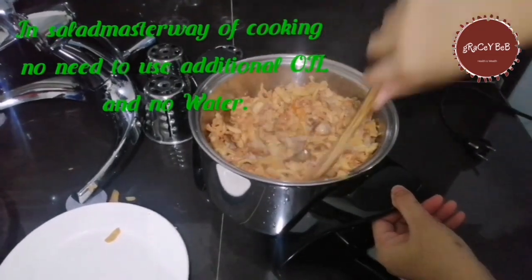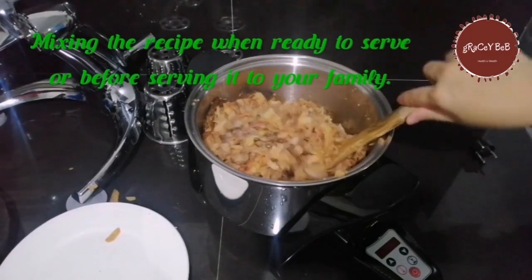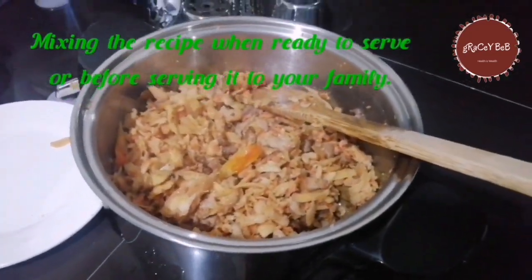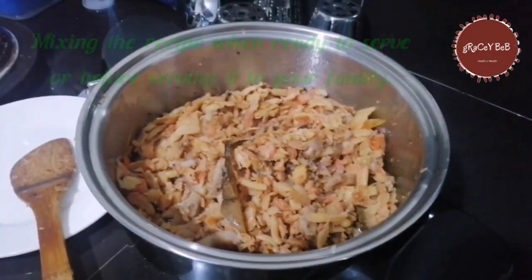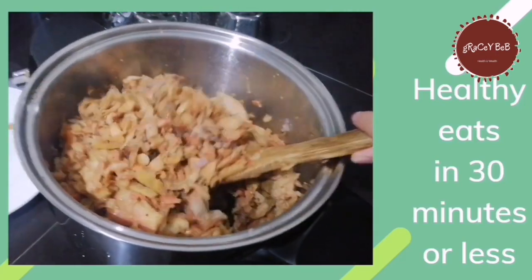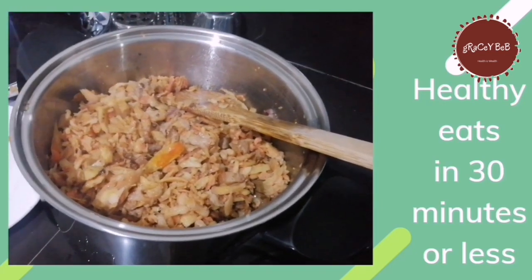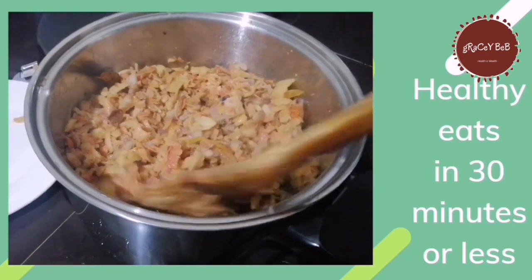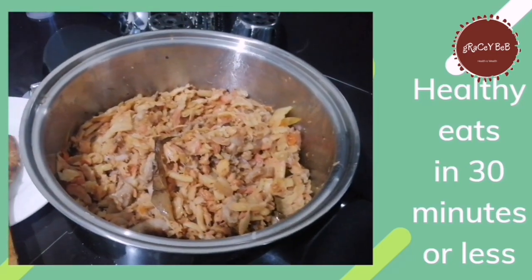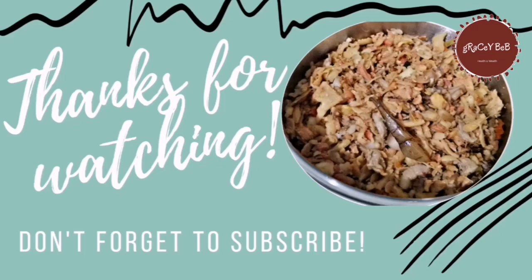No water, just plain. That is the Salad Master way of cooking — no need to constantly stir or watch it. Bamboo shoots cooked this way. Thank you.